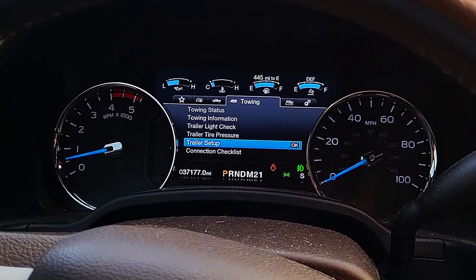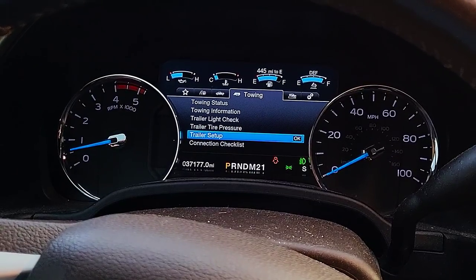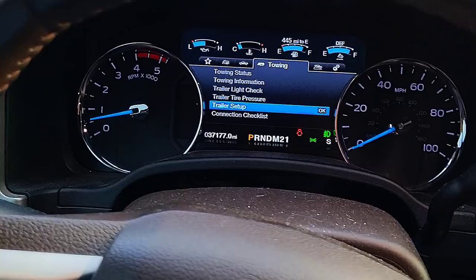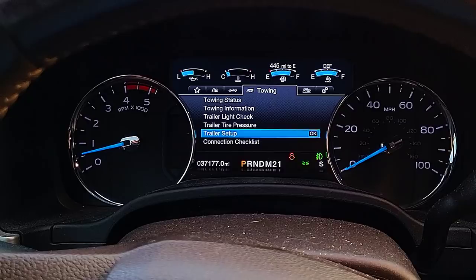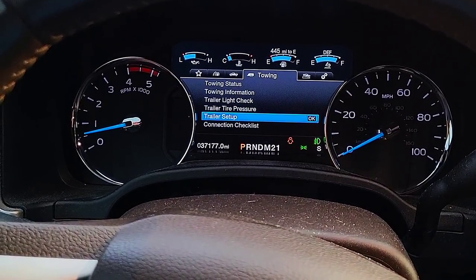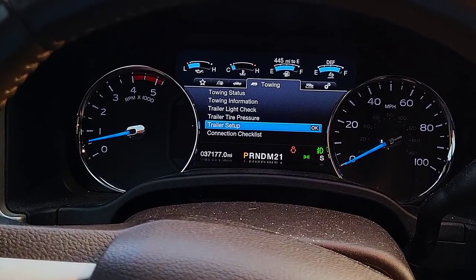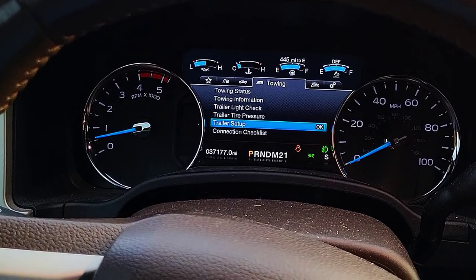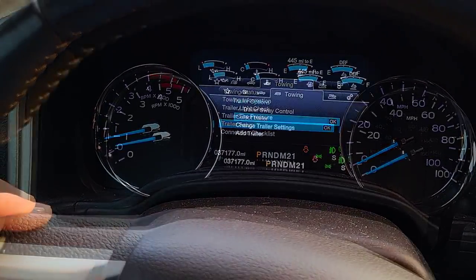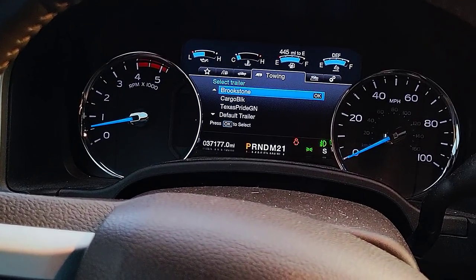I really have all three main brake types. The only one I don't have is a surge brake system. All my trailer brakes are controlled through the brake controller inside the vehicle. My silver Cargo Mate 10-footer has no trailer brakes. My black Cargo Mate has electric drum brakes on the tandem axles. Both Texas Pride trailers — my gooseneck and dump trailer — have electric drum brakes. And my fifth wheel, the Brookstone, has electric over hydraulic disc brakes. So there are two different main setups I have to be careful of, which is why it's great to go into the towing section and simply select the trailer I'm going to be towing at that specific time.